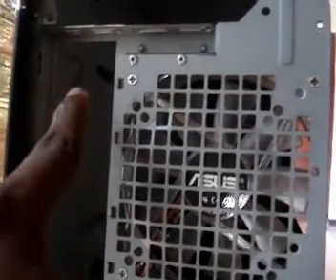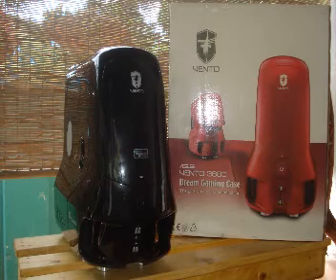Overall, the ASUS Vento 3600 gaming case is very eye-catching and good-looking, but I would not recommend it for high-end users. The latest graphics cards such as the GTX 295, 280, 285, and even the 9800 GTX will interfere with hard drive connectivity. If you can work around that, this case will look great on your desk. If ASUS had built it with a bit more internal space, it would have been a really great case.